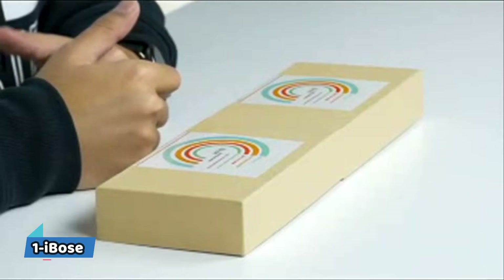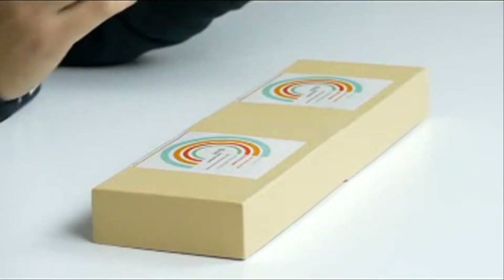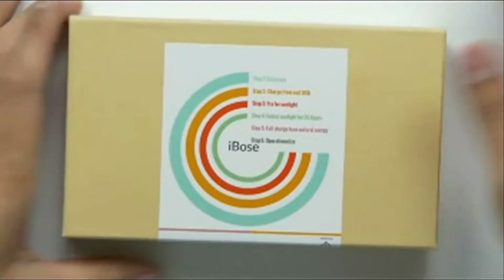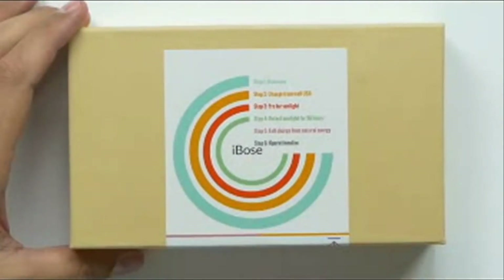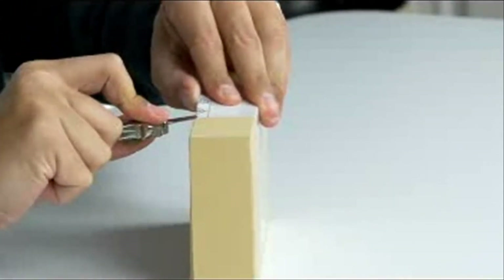Today we are looking at a power bank, but not just any power bank — this is a really cool looking solar panel power bank. We're looking at the AIBO solar power bank. It's a 10,000 milliamp hour power bank with monocrystalline silicone solar panels.